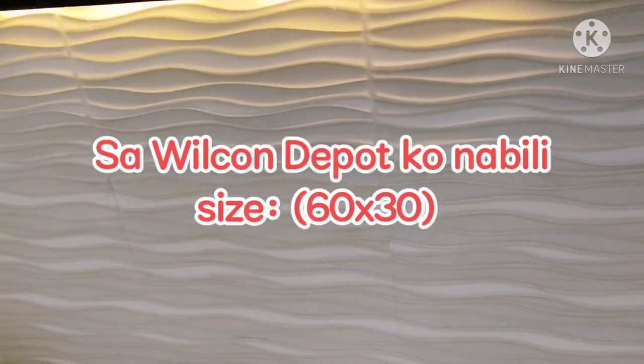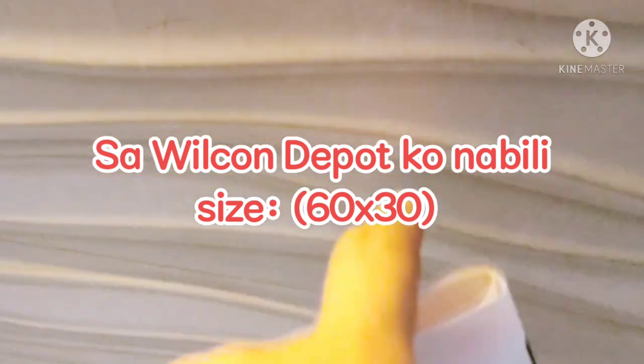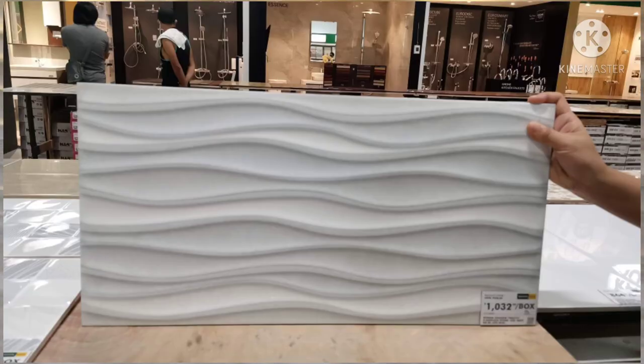Ang bili ko dito is ₱1,032. Isang box, 6 pieces ang laman ng isang box, so nasa ₱172 yung isa.